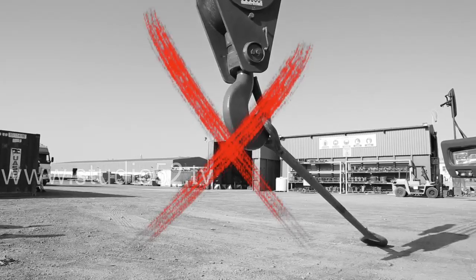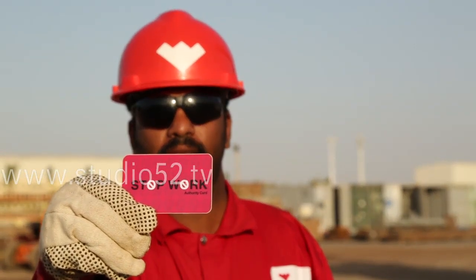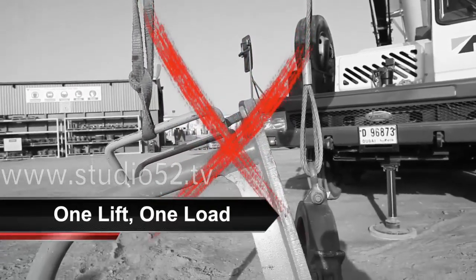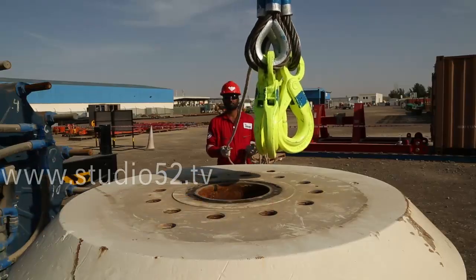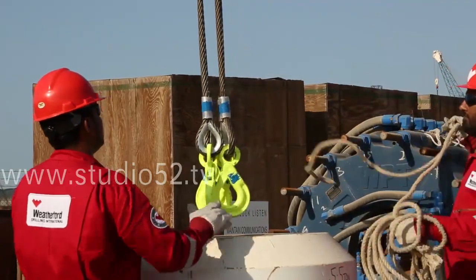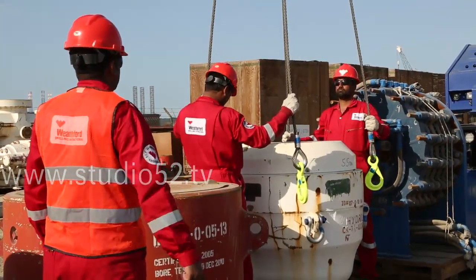Never attach a crane hook directly to a load — this is known as live hooking, and it is unsafe. Do not attach two loads to one hook; the rule of thumb is one lift, one load. Make sure to centre the hook directly over the load centre before lifting. Use packing when necessary to protect the sling, and don't batten slings down — let them lay at their natural angle.